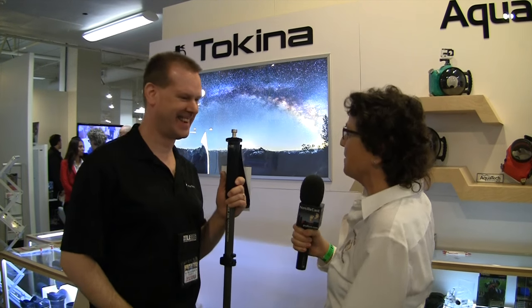I had to stop and see the Kinko Takina booth because they've got a monopod here that is so light. I told the guy it felt like when you lift up a beer glass and it's actually too light — you'd throw the beer over your head. Anyway, I've cornered Michael Burnham here to talk about it.